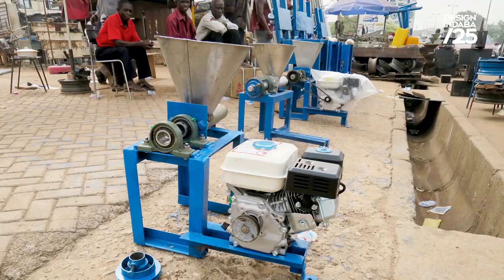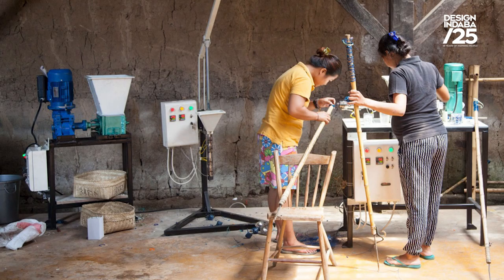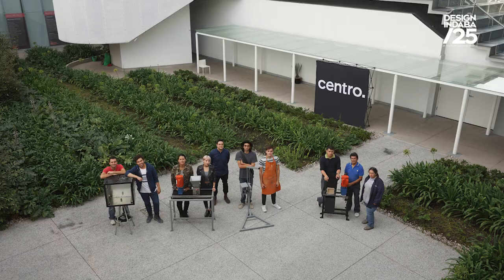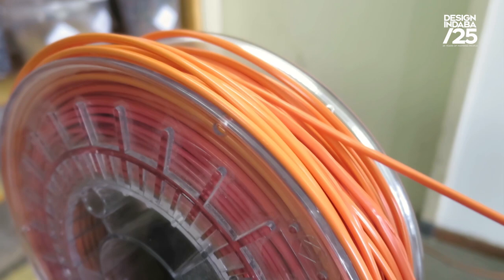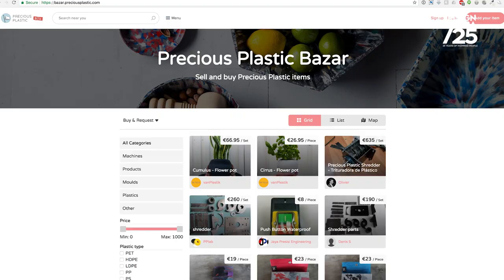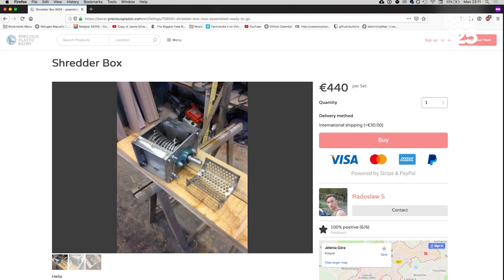We have over 300 people around the world that have set up a Precious Plastic recycling workspace, with a new one every week that we see starting somewhere. In a way that's good, but the plastic problem is way bigger than that. We still need way more people getting started, and that's what we try to do — always making it easier, improving the machines, making them more efficient, sharing more examples, and building a better online platform where people can talk about it.